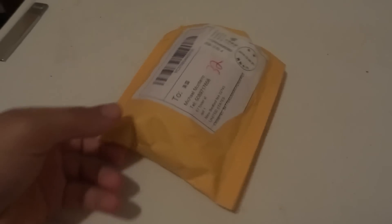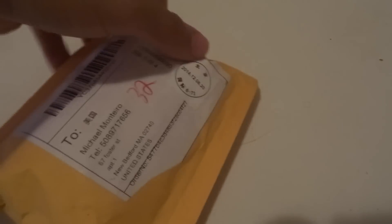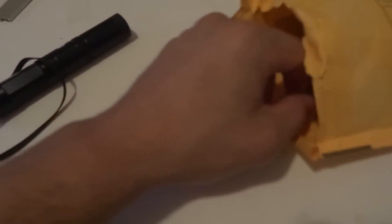Hey guys, today I'm bringing you an unboxing of the high-powered JD-851 laser pointer. Let's just open up the package here. I got two in here but it comes with a laser — I just have an extra one. Let's see what else is in the box.